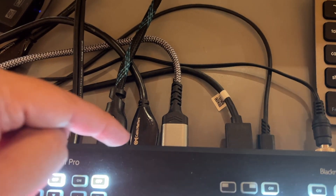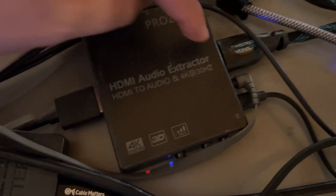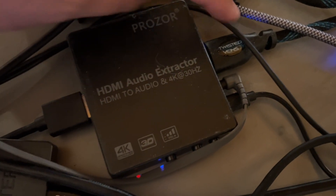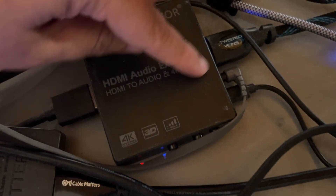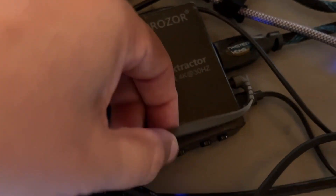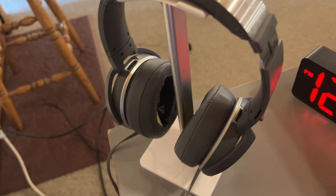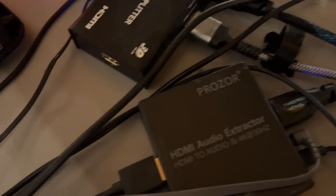What you do is take an HDMI port that comes out, it goes into this device here, and then there's an HDMI out that you send to wherever you're going to send it. Right here you'll see a 3.5 millimeter jack that gives us access to our headphones, so we are able to listen to the broadcast.